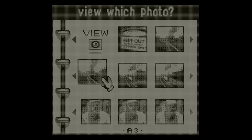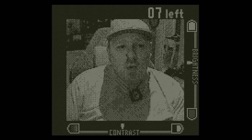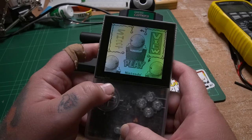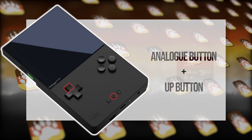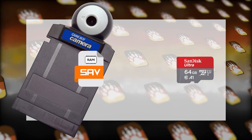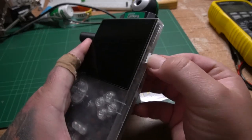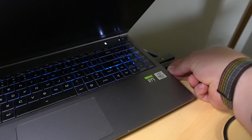Now I've got these photos — how am I supposed to get them off here? The first thing we need to do is create a save state. To do that, press the analog button and the up button at the same time. This will dump the contents of RAM, and more importantly, the save RAM data from the cartridge. All this gets saved onto the SD card. Once you've done that, turn off the Analog Pocket and then insert the SD card into your computer.